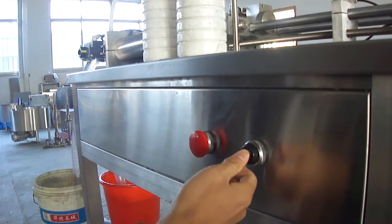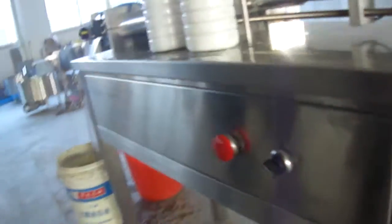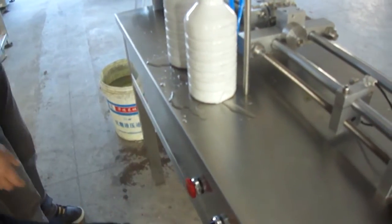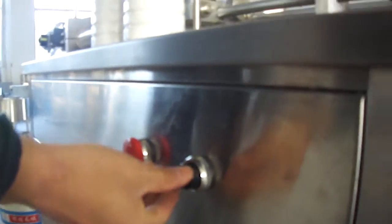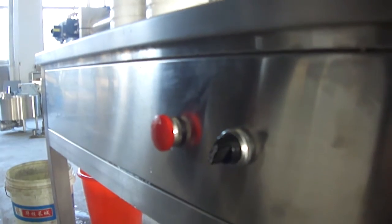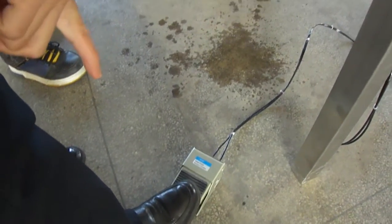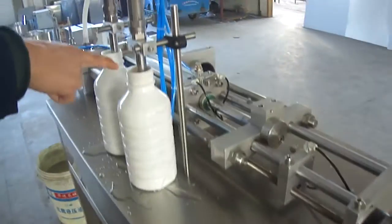In this position, you can only fill in for one once. If you change the button to the same automatic position, you can press the button. You can see where you fit.